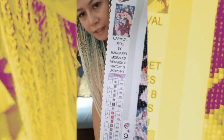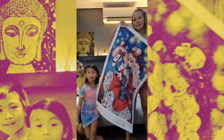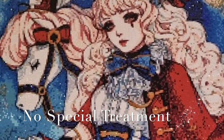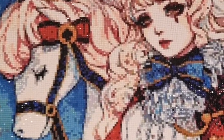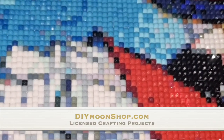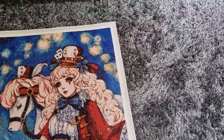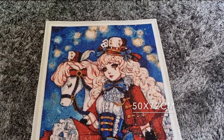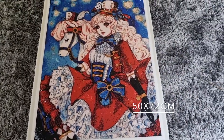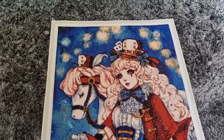There are the details and let's move back so everybody can see it. Look how pretty it is! The End. Have a great day! Thank you.